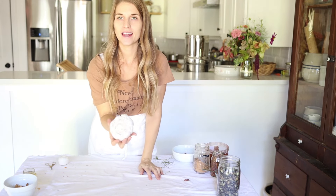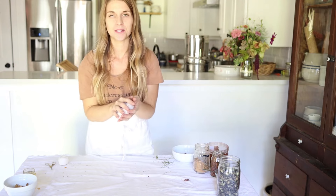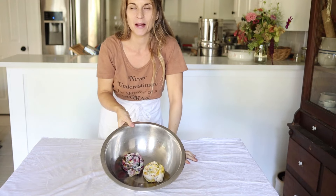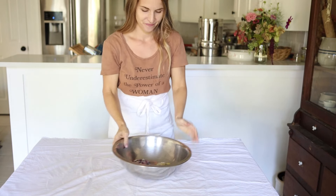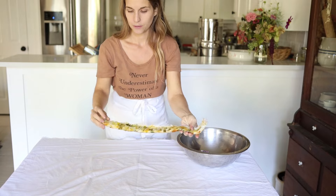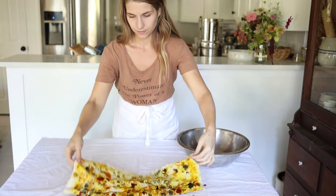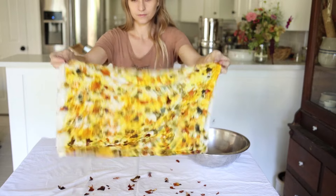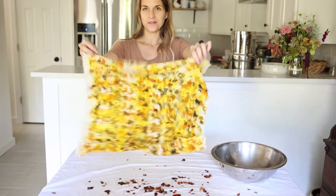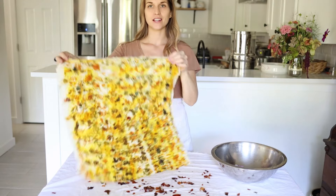My bundle is complete and it's ready to go straight into the steamer. I'll also steam this one for an hour. My bundles steamed for two hours and I took them out and let them cool a bit so I can handle them, and now we're going to open them. Here first is the bundle that we just made with turmeric and onion skins. Isn't this beautiful — all from food waste that would just have been thrown away otherwise, and one spice! Okay, let's unwrap the other one.